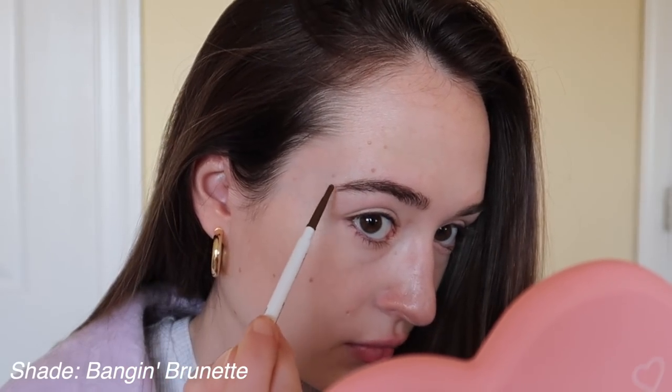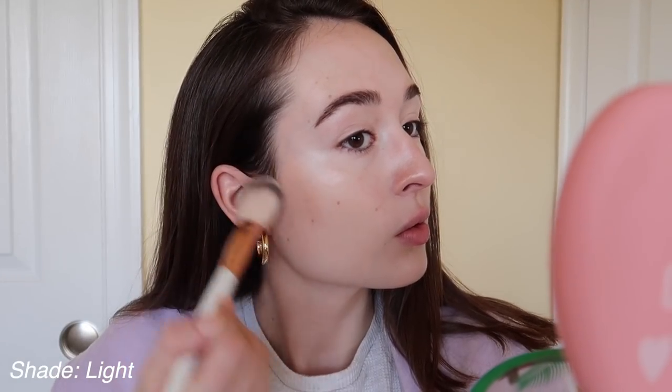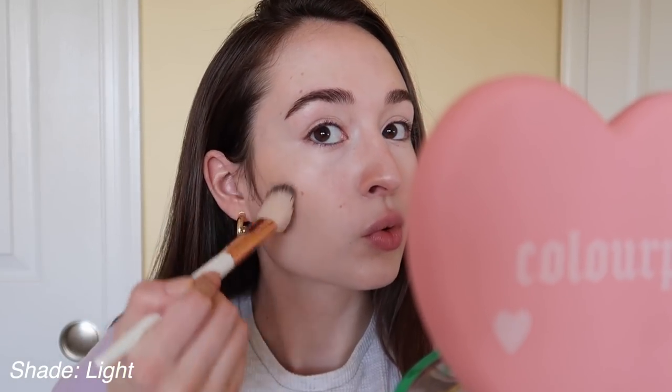Let me catch you guys up to speed with what I already put on my face — the boring, not-purple stuff. I used the Undone Beauty concealer all over my face, then the ColourPop Precision Brow Pencil in Brunette, and then the Physician's Formula Butter Bronzer in the light shade to bronze up my cheeks. Now without further ado, let's move on into the purple makeup look.